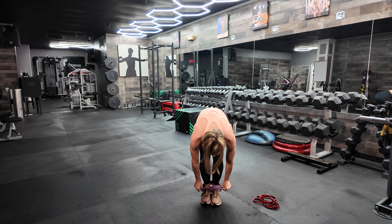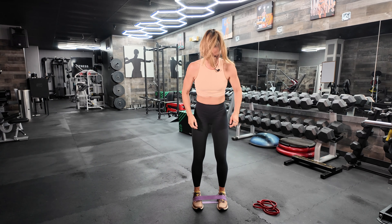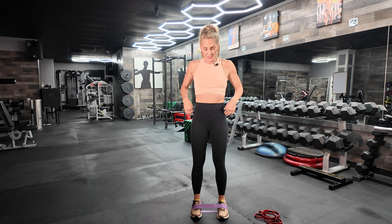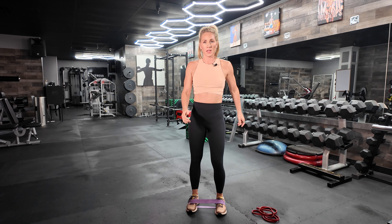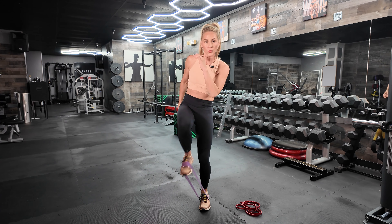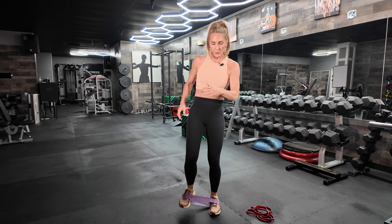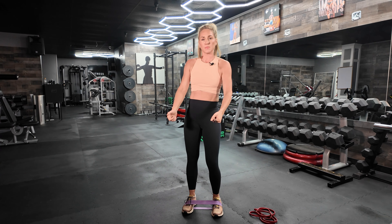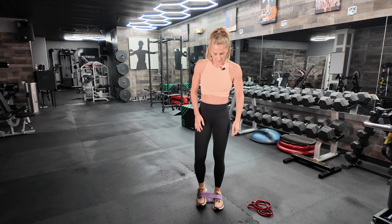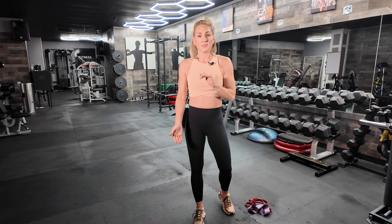Last but not least, bring your band down and put it across your shoes. We're going to hit those hip flexors. Core is in nice and tight, and you're going to drive that knee up as high as you can as forcefully as you can — like you're trying to break a piece of wood. Do 15 on one leg, 15 on the other. Once you're done with that, you're ready to start lifting some weights.